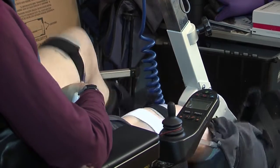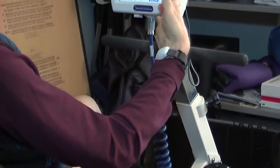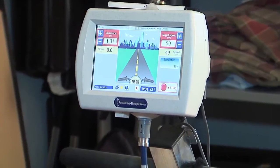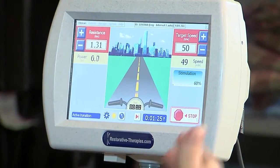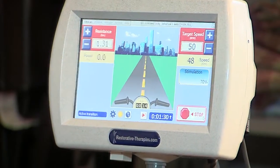The stimulation will gradually increase. What the machine will do is increase the stimulation until my legs are moving at the target RPM against the specified level of resistance.